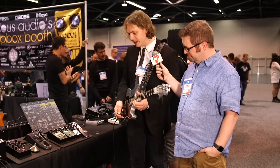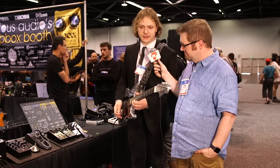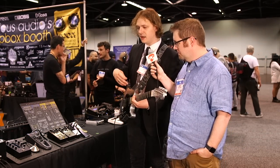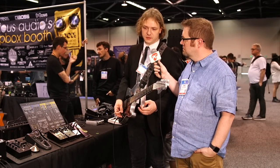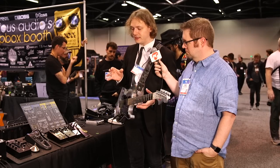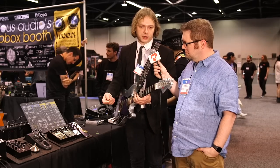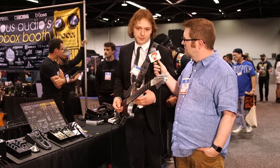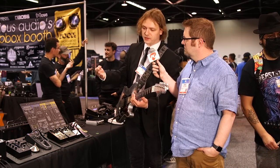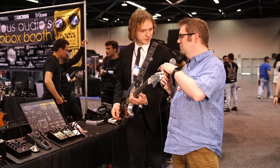We needed to go to Fender, who are the owners of the Bigsby brand, and ask if they could license the brand to us. Around 2019, after we had the Plasma and the Plasma Coil with Jack White and Third Man Records, we met with people from Fender and talked about bringing the Bigsby into the pedal world. They were really excited and supportive, and about two and a half years of development went into this pedal.